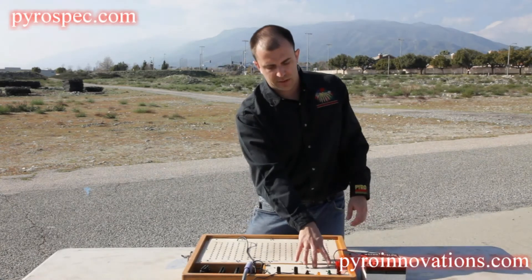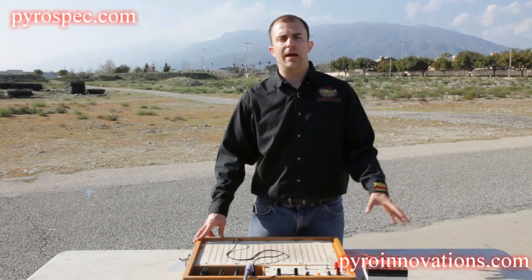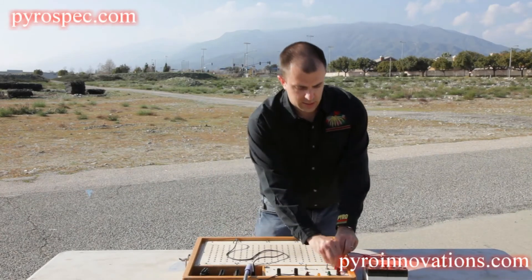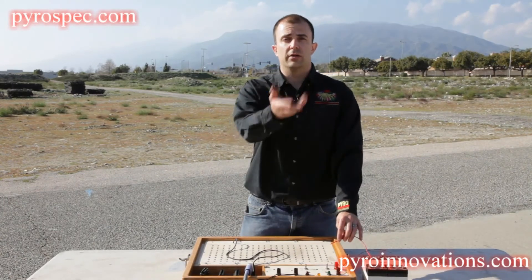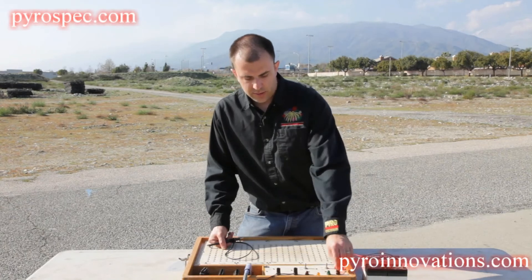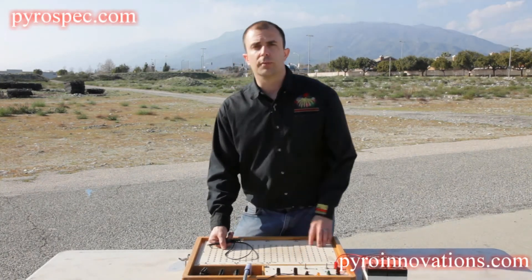Before you make the final connection, make sure everything is off and in the test position. The reason you hook the wires up to the terminals before hooking them up to the batteries is that once the wires are hooked to the batteries — say you hooked everything up except your red positive lead — if that lead is loose and you touch one of the firing contacts, you could actually fire a shot. So always go board first, then battery. When attaching wires to any of these speaker-type terminals, it just needs to be finger tight — you don't need a wrench or to crank it down, otherwise you can pull the terminal loose.